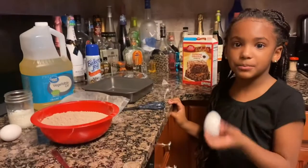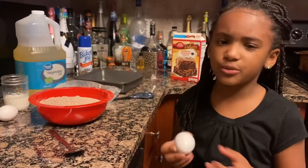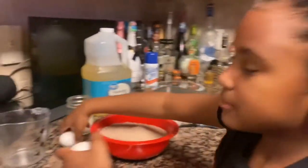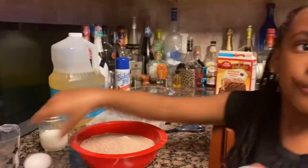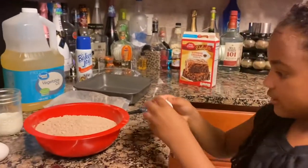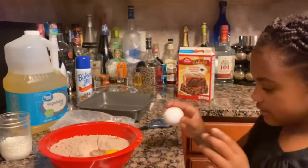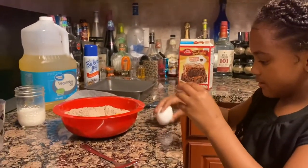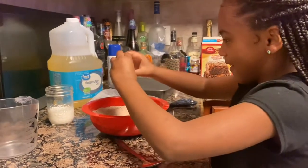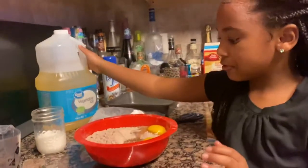Put your eggs in — I put in two eggs. If you like yours gooey, you can use one egg; that's your way. I do mine with two eggs to make it more cake-like. So let's crack our eggs.